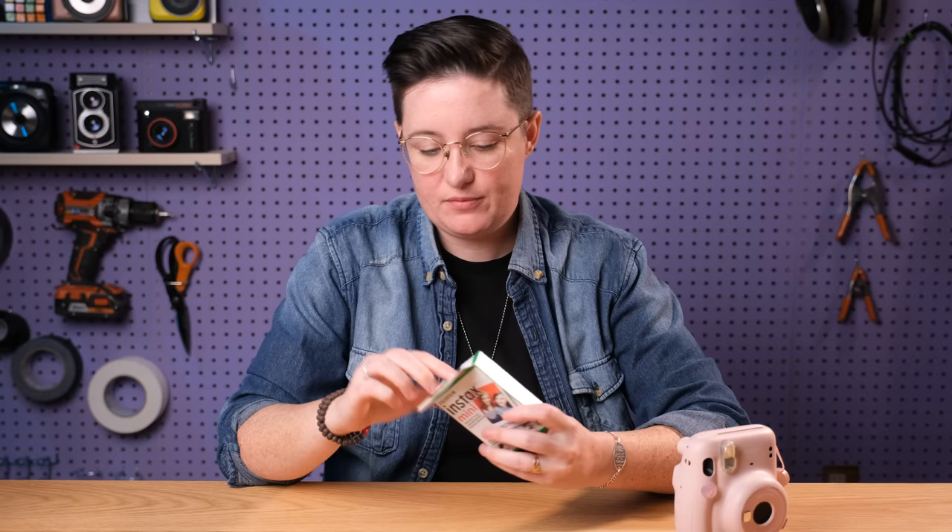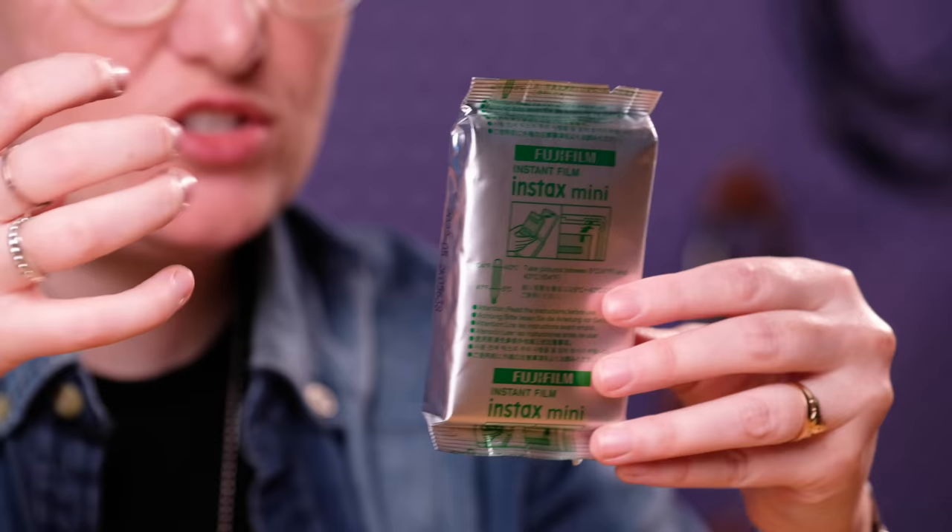A few things about this film: don't leave it in a super hot car, don't leave it out in the freezing cold — you're going to want to keep it at room temperature. When you open it up you've got this little package. Be careful not to squish this or crush it — this is delicate film.